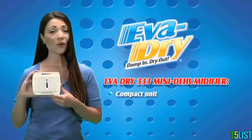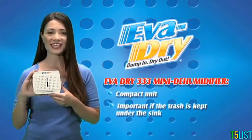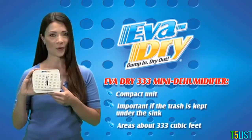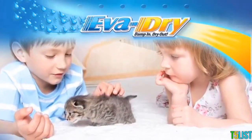It is a compact, quiet, port-free unit that can be placed in small closets, under sinks, and in compact storage areas up to 333 cubic feet throughout the home. It is spill-proof in addition to being child and pet safe.